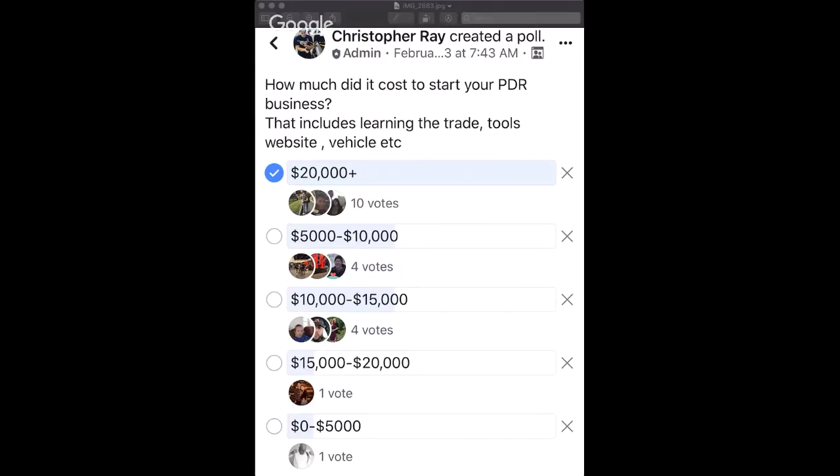We did a poll in our Facebook group asking how much it cost to start a PDR business. More than half voted $20,000 or more — that was the most-voted answer. This was about a month ago. Some guys are very successful at $10,000 to $15,000, and some voted $5,000 to $10,000. So that is the topic. Hopefully we've given some insight on startup costs.